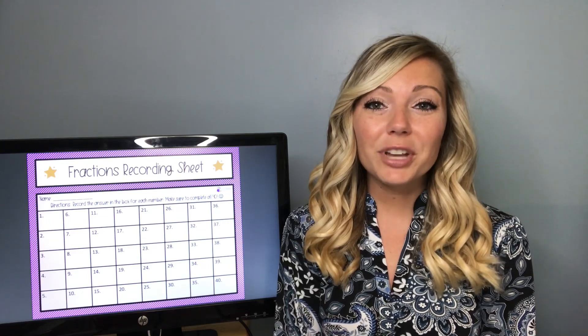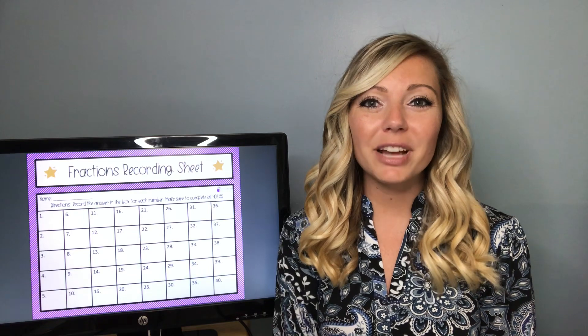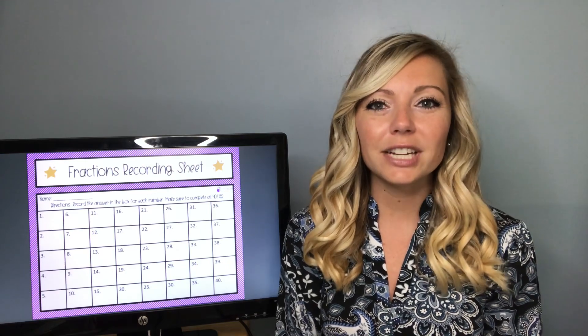Today I'm going to be sharing my scavenger hunt ideas, and all of these scavenger hunts are linked in the description of this video. We all know what scavenger hunts are, but did you know that you can make them academic with basically any topic? I'm going to be sharing some of the scavenger hunts that I've created.